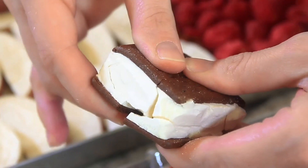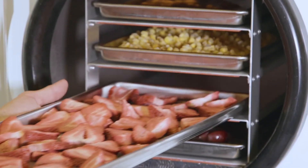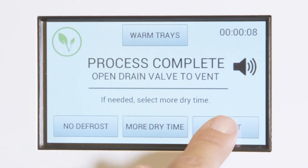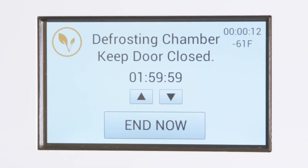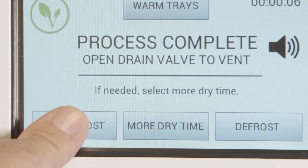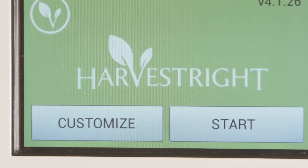When you have decided that the food is dry, go ahead and take your food out of the freeze dryer. Once the food is out, press defrost and close the door. You can also press no defrost and just leave your door open and the ice will defrost on its own.